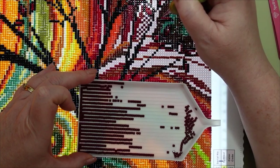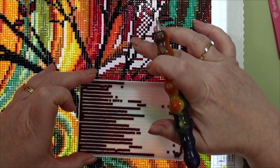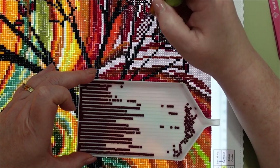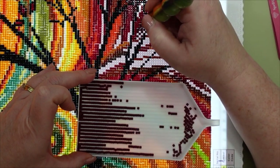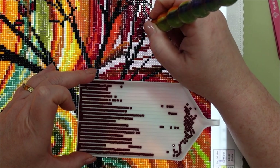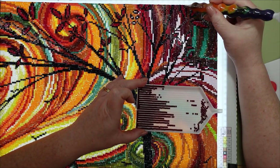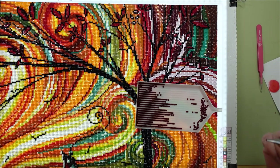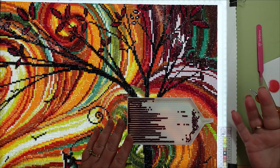I don't do the checkerboard pattern a lot — occasionally if I'm bored or want to do something different. Most of the time I like to multi-place because it goes a lot faster. Once you've checkerboarded it in, you just go in and fill it in, and that helps you pop your drills in properly. When you're filling it in, you don't have to be quite as mindful because you've already created that square and naturally your drill is going to go in the right way.